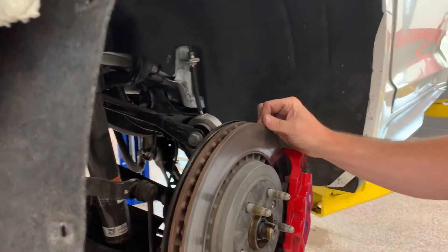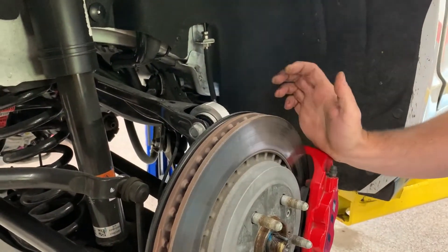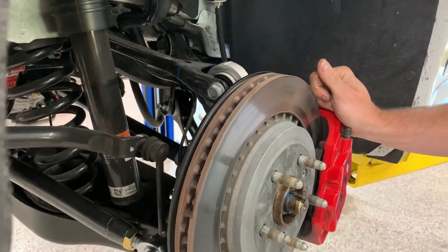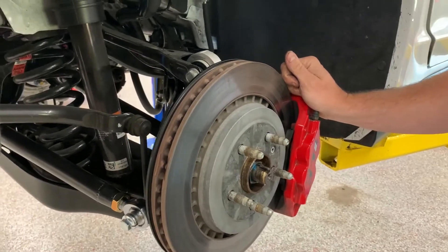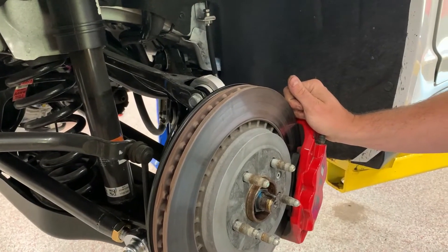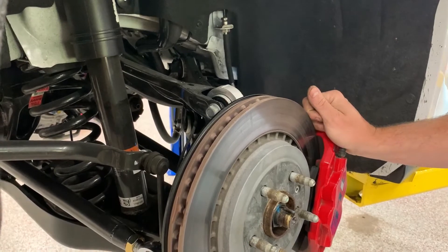Hey guys, it's Jason with Track Cars. Today we're going to be going over the suspension components — the rear suspension components of a 2017 Camaro SS. This version is a 1LE. It has the same components as a regular SS or probably any 6th gen Camaro. Just wanted to give you a quick overview of all the trailing arms and control arms that are on the back of these cars.